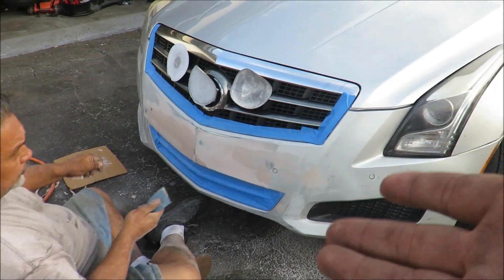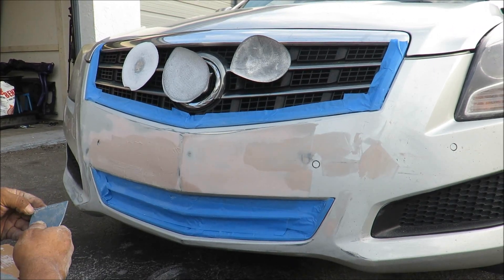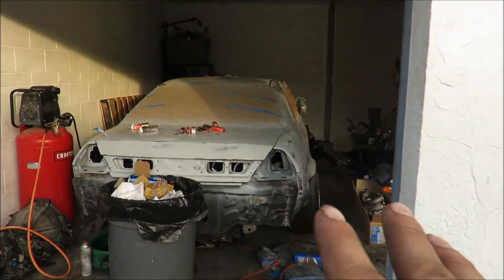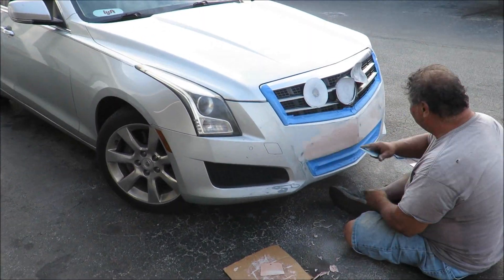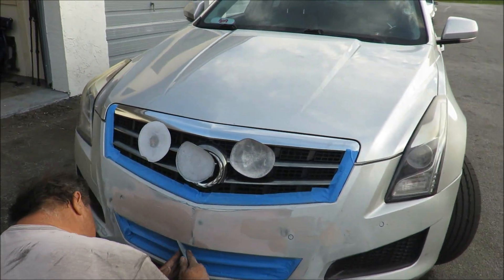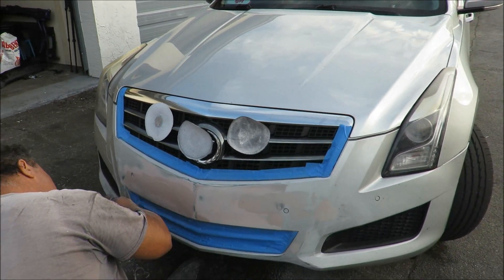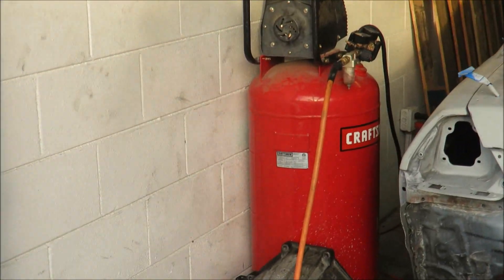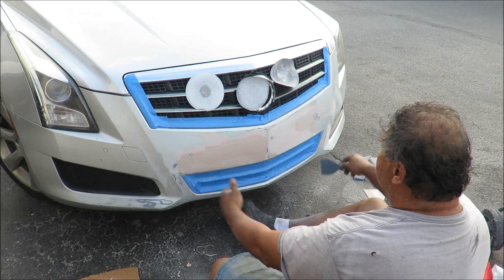As you guys can see in the time lapse, he's going ham on this thing. I don't know what the heck he's doing — I don't know how to do what he's doing. But I bet this whole front bumper is going to come out 100 times better than the Accord is going to come out, because I'm doing the Accord and I don't know what the hell I'm doing. But it'll look good. That air compressor takes so long to build up so it takes a while, but we'll get it done — he'll get it done. I'll be the man with the camera.